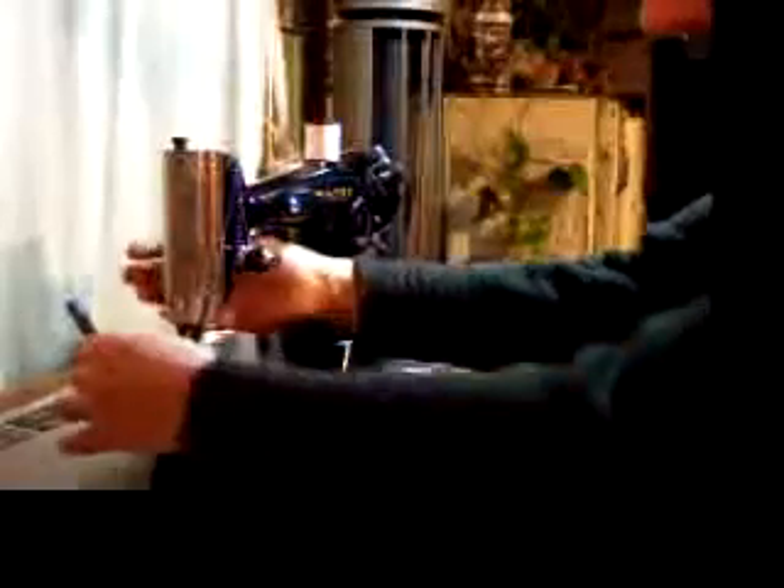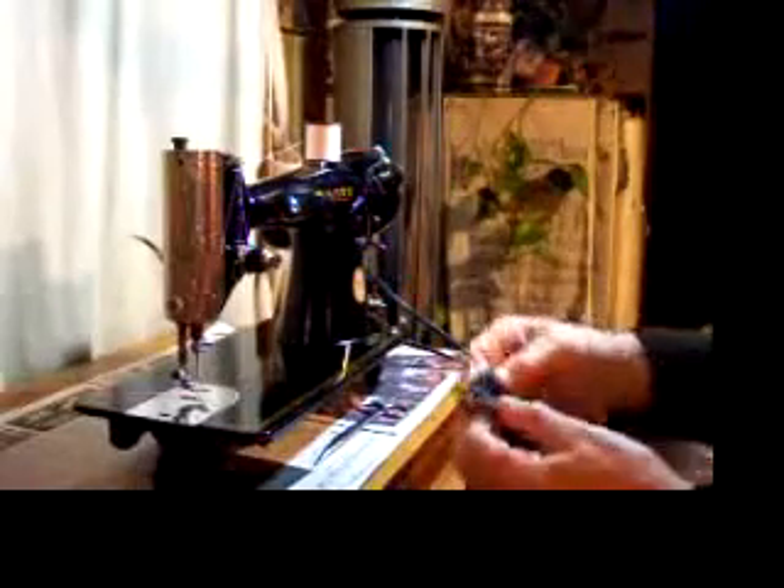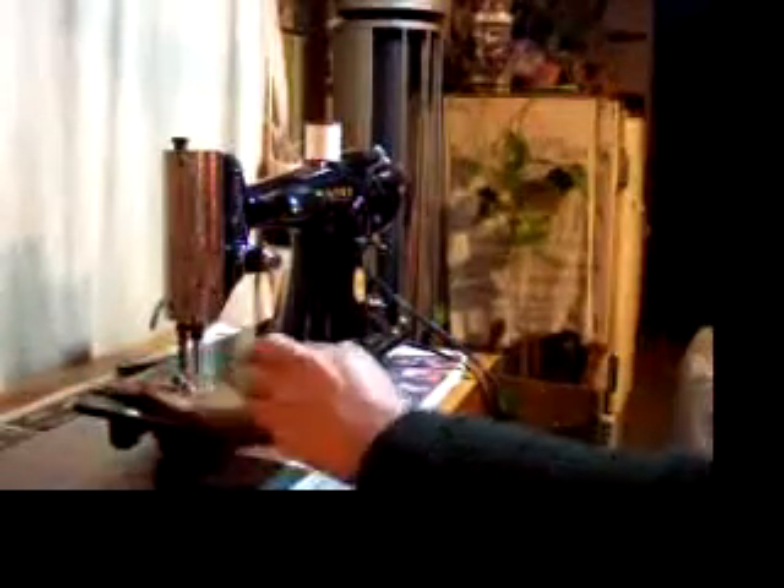Eight layers of heavy denim — not a lick of trouble. We also have some split leather to demonstrate. And like I said, infinite speed control: nice and slow if you want, or blazingly fast.